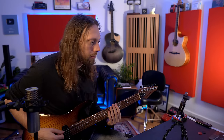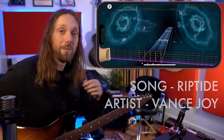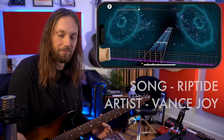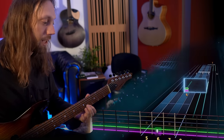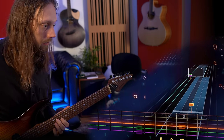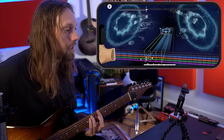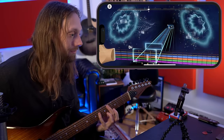Nice clean tone. Sixth fret to begin with. Two notes this time. Let's try it a little bit more complicated — 27%. Outlining the chord. This is super fun.